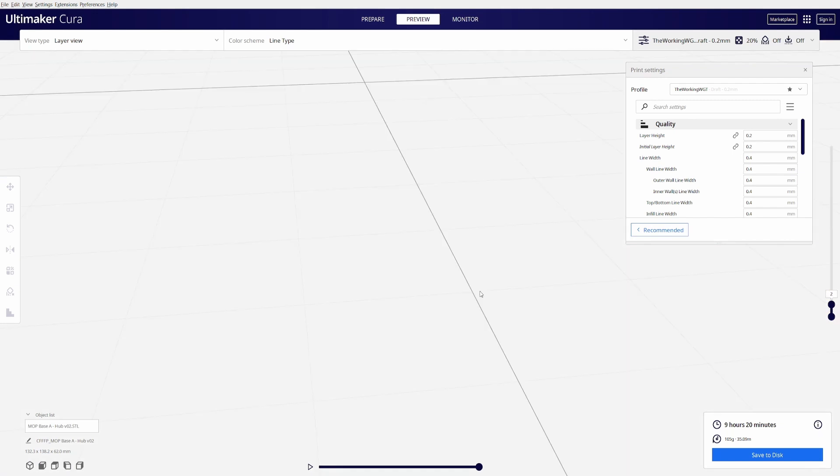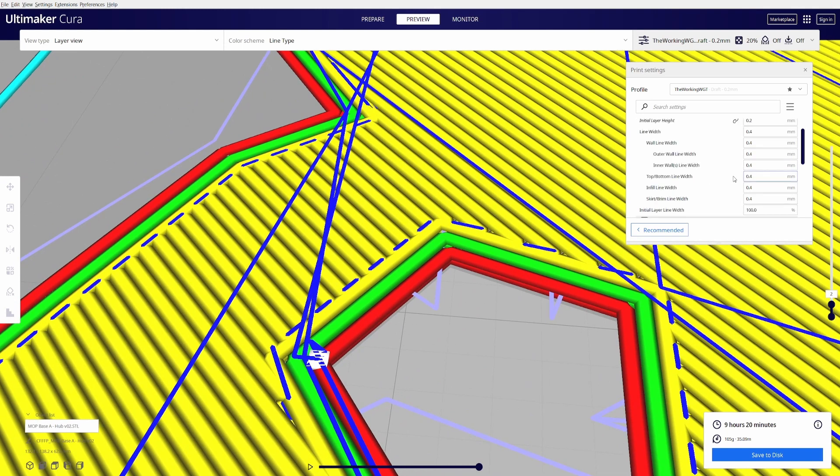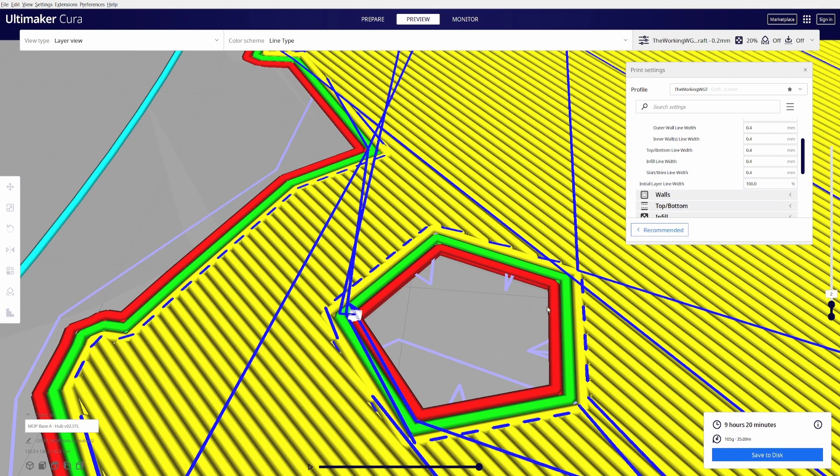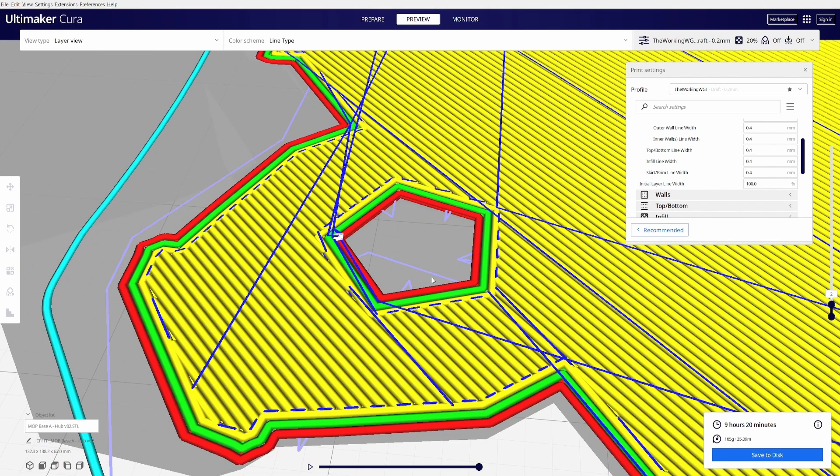You'll have this edge of plastic going around the entire model that sticks out further than the second layer. For some models it's a bigger issue — like if you have holes where you need to connect things together and you find that consistently the hole ends up protruding out and blocking the entrance so things don't fit cleanly. You can either take a knife and clean up the edges, or adjust this percentage down a little bit to recede the line inwards. Typically I just leave this at 100%.